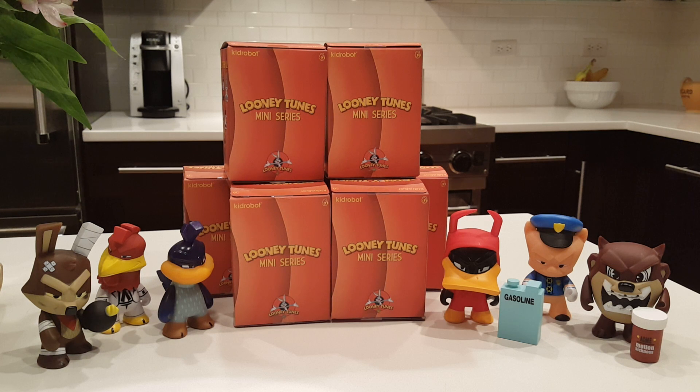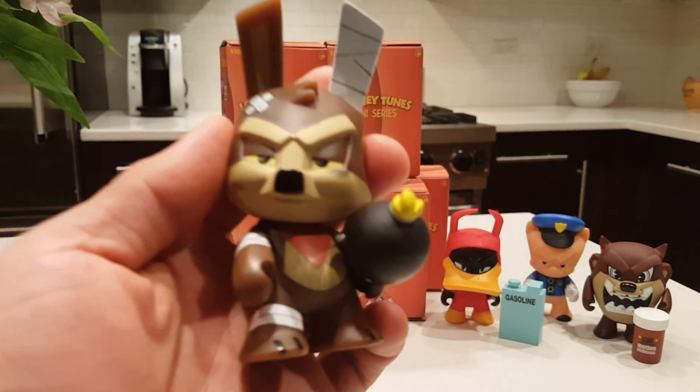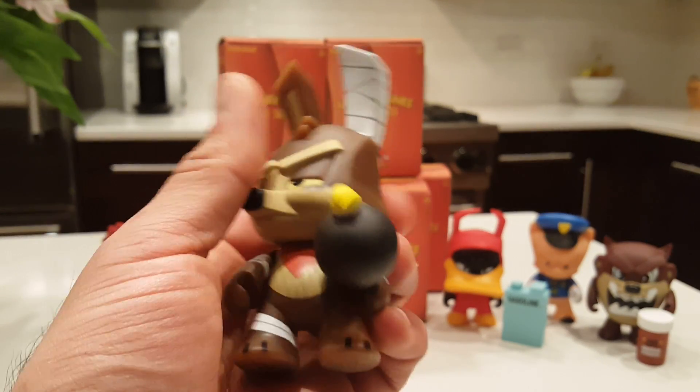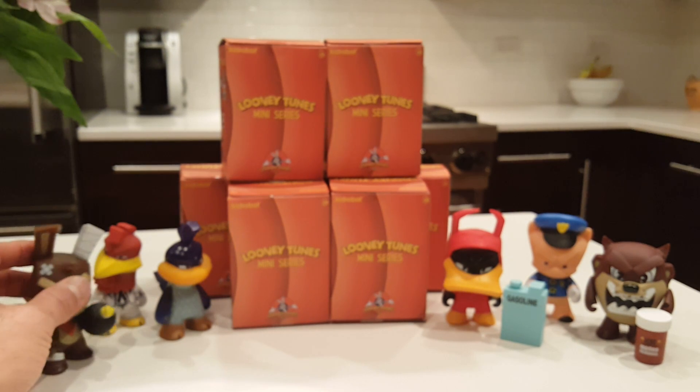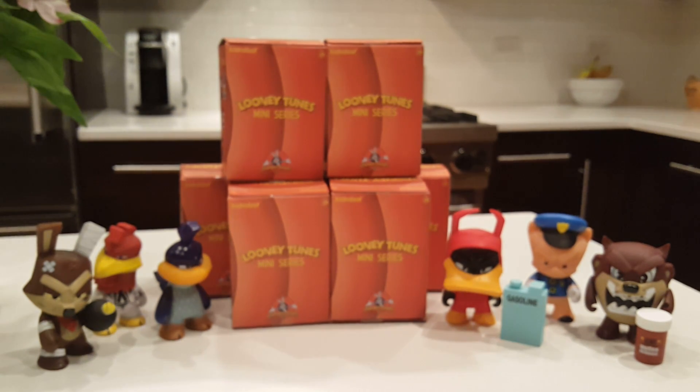I've opened some of these already and I decided to include them in the video today so you can see the ones I already have, because these characters are actually really cool. When I first purchased these I wasn't quite sure I was going to like them, but as I opened them I really liked them. They are made really well, lots of great detail, some come with accessories. So I said, all right, I'm going to try to get the whole series.